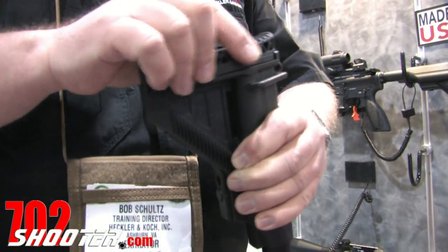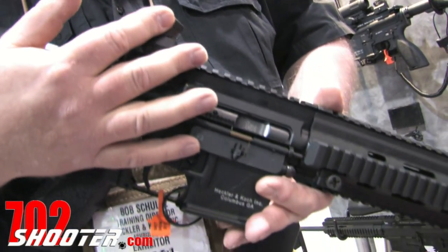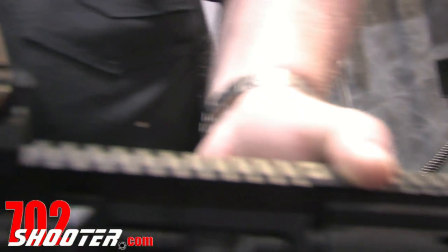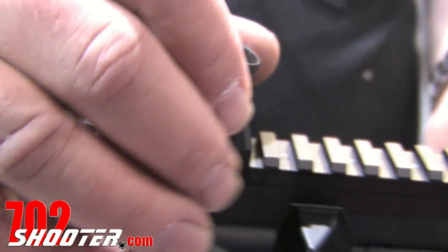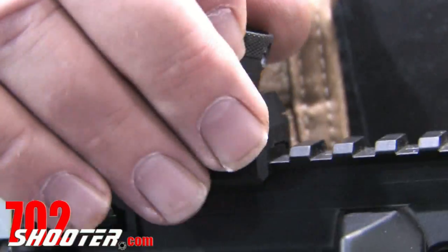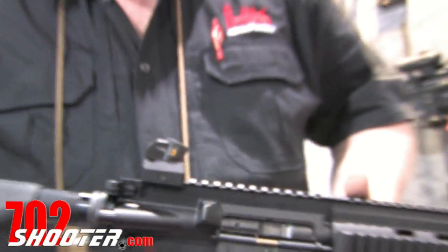You'll also note that we have the famous MP5/G3 diopter sights fitted as standard. The front sight is fixed, and we do both windage and elevation adjustments from the rear. You have four diopter settings with range markings at 100, 200, 300, and 400. So this can shoot out to a maximum effective range of about 400 meters using these iron sights.